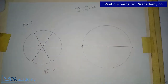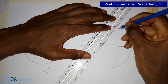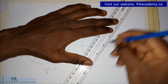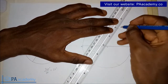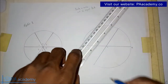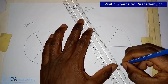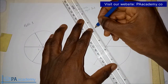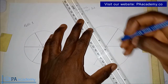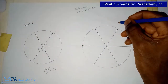Then with the same radius length, go to point A, place your compass on point A, and draw arcs on both sides as well. If you do your construction and measurement right, joining these arcs together will produce lines that pass through the center of the circle. That is Method Two.